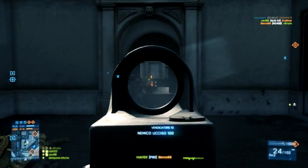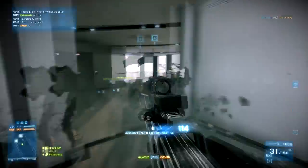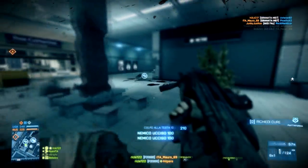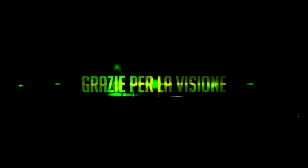Se cercate strumenti di morte in grado di soddisfarvi sia in ambienti stretti sia sulle lunghe distanze, allora queste due armi sapranno fare al caso vostro. Precisione, letalità e comodità saranno dalla vostra parte contro il nemico, il quale dovrà procurarsi qualcosa di ben migliore di un semplice giubbotto antiproiettile. Grazie per la visione e alla prossima, con Weapons of Battlefield.